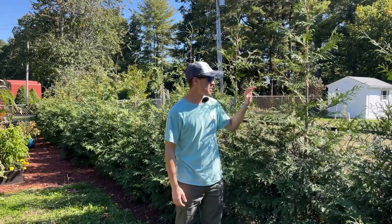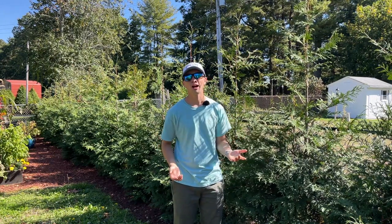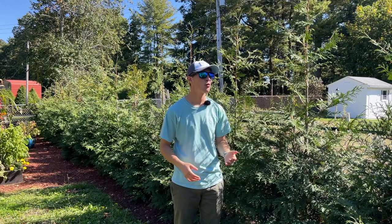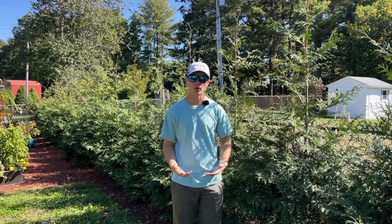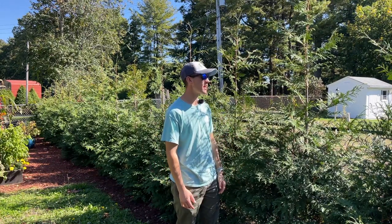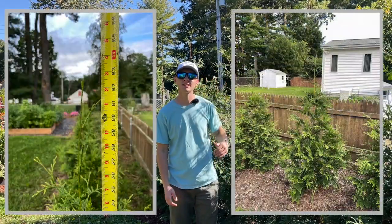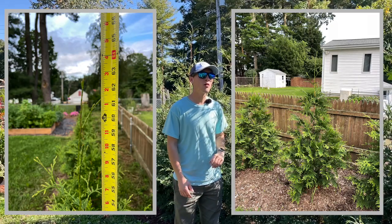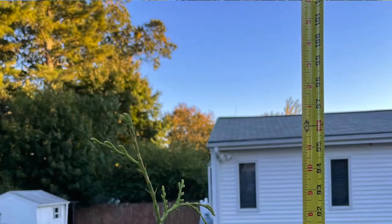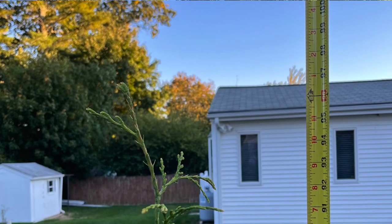This arborvitae right behind me is the one that I actually measured. Last year I measured it around the end of July — I think it was like July 19th or so. These arborvitaes don't really grow a whole lot past the middle of July; by that point they're kind of done growing for the season and just storing up energy for winter. Most of the growth happens in spring. I measured this arborvitae and it was at 62 inches last year in July. I just measured it right before making this video and it has now reached eight feet, which is 96 inches. So from 62 to 96 inches is 34 inches — just about three feet.